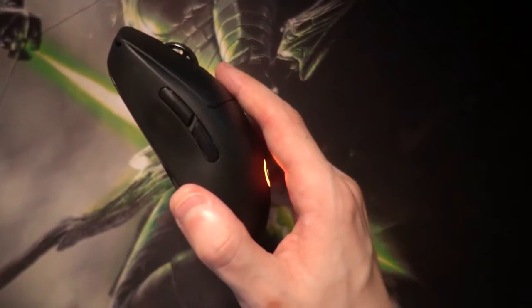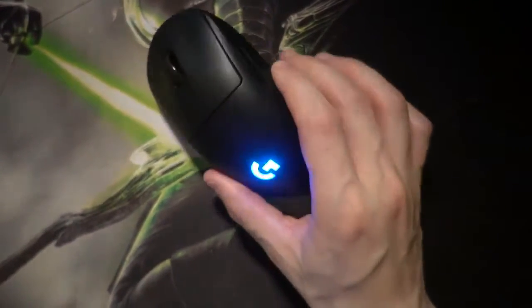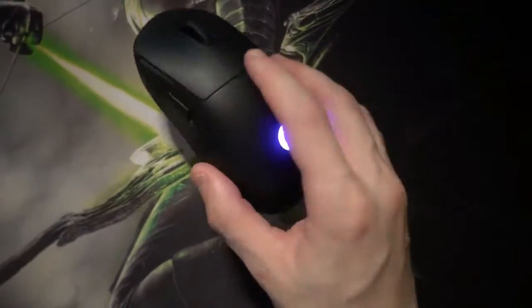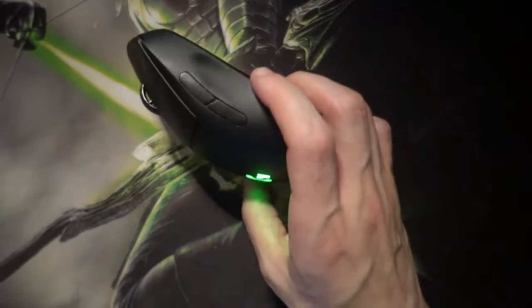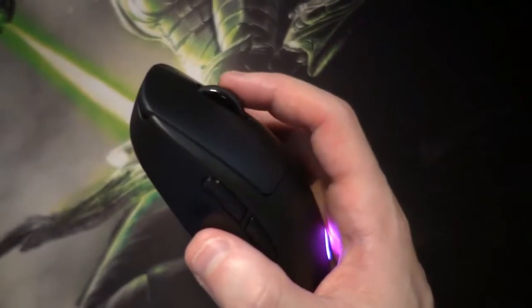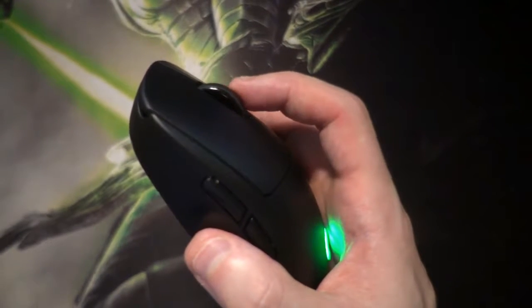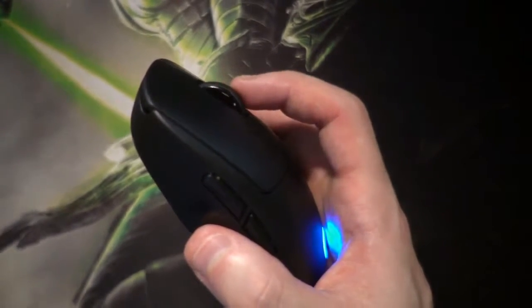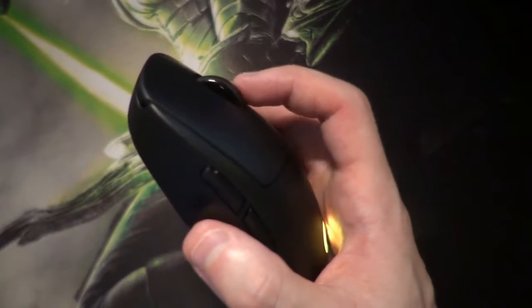The side buttons can be swapped to either the left-hand or the right-hand side, or both — so if you play an MMO or Fortnite or something that has wonky uses for extra buttons, it's got you covered. The mouse wheel has pretty good tension on its steps and they're crisp, so you're unlikely to accidentally move to the next step, like on the Death Adder which has a bit of a looser feel.